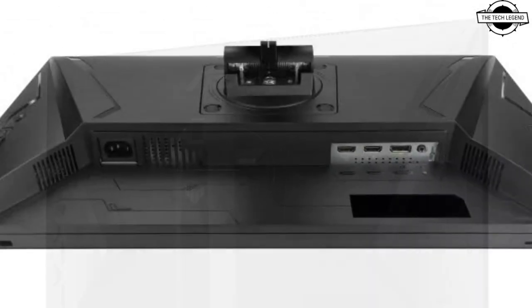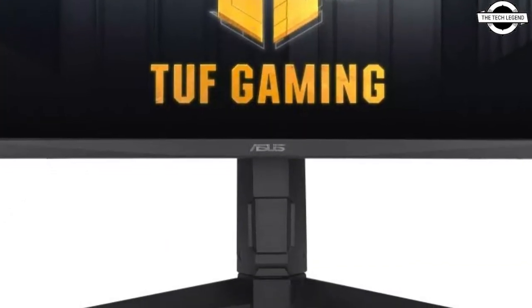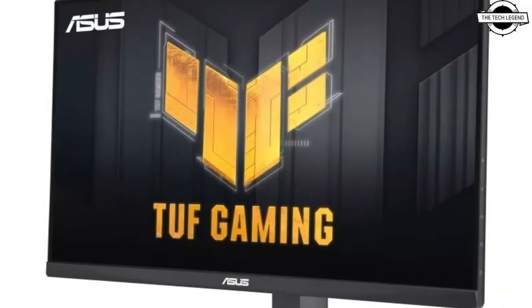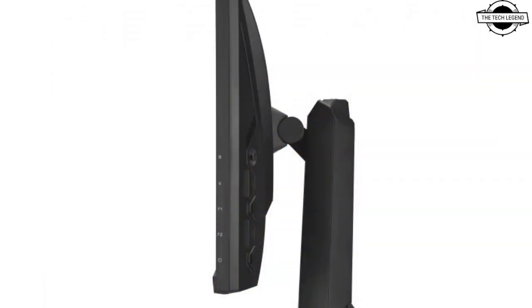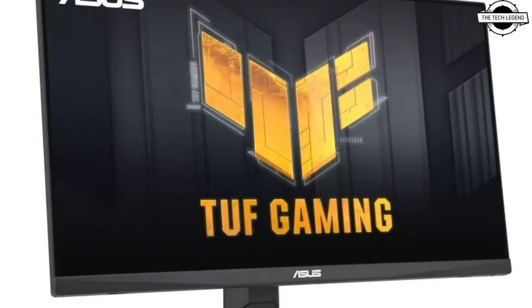ASUS released a new addition to the display lineup — this is the 23.8 inch Full HD LCD display, distinguished by its use of a fast IPS panel. One of the standout features of this display is its synchronization compatibility, which includes both AMD FreeSync Premium and NVIDIA G-Sync Compatible technology.